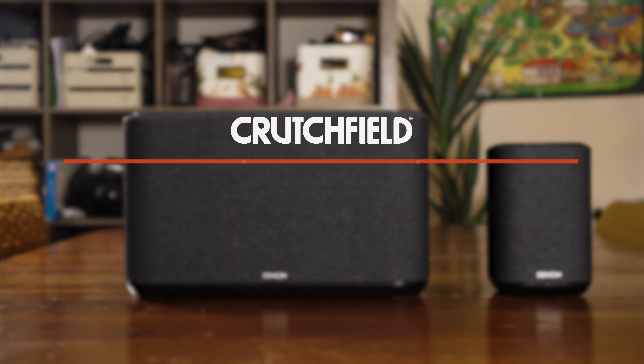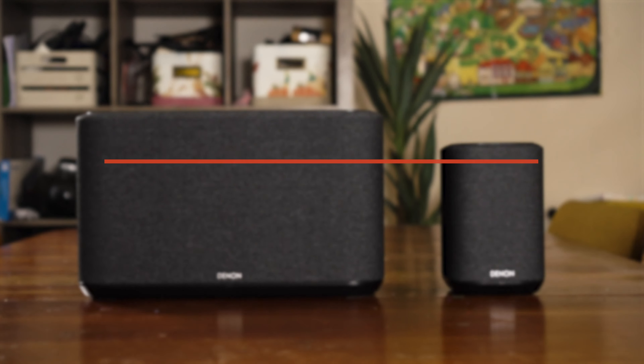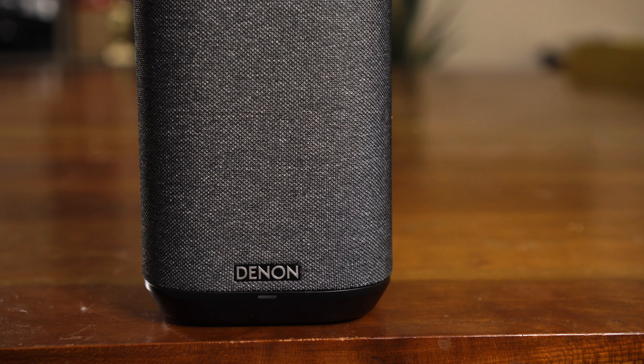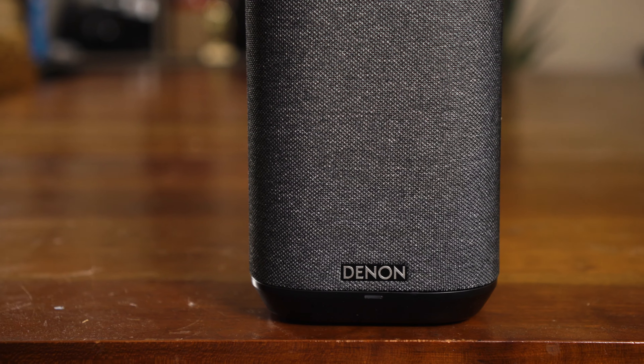They're part of the Denon Heos wireless multi-room audio system. Heos is a pretty cool system — it allows you to have music in all different rooms of your home. You can have speakers of various types, like these powered speakers, a Heos built into your home theater receiver, sound bars, or even just a Heos amp to power a set of speakers. You can have Heos all over the house and play different songs in different rooms, all from an app on your phone or tablet.